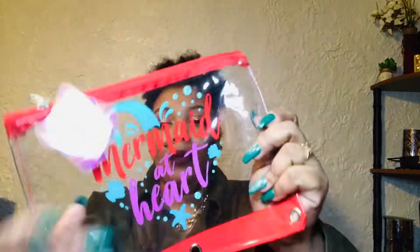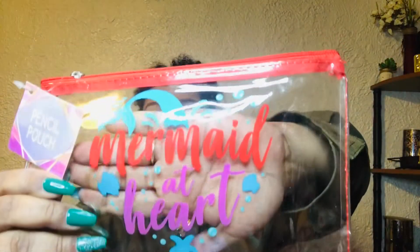I picked up two of these — it says 'Mermaid at Heart' in blue and red, my favorite color. So I picked up two of those ones.